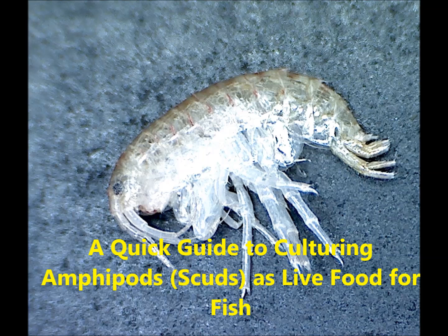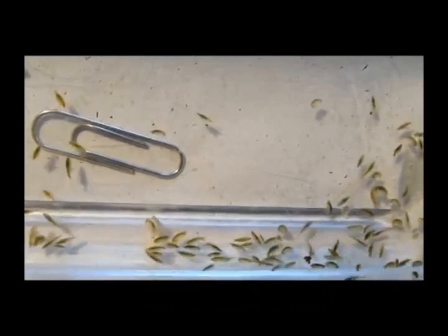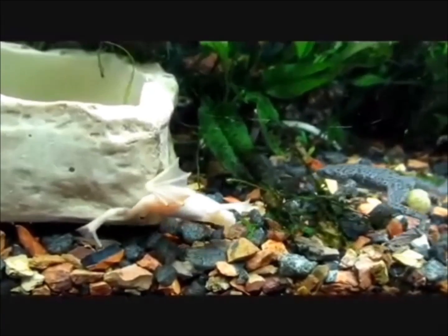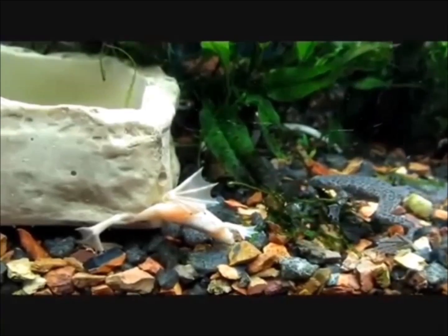Amphipods, or scuds, are small aquatic crustaceans that make a great live food for many aquarium fish, as well as aquatic amphibians such as African dwarf frogs. Here is how to culture them.